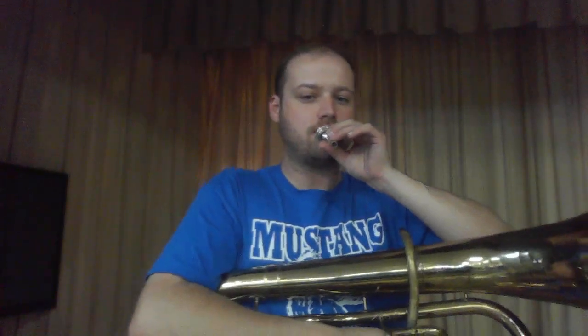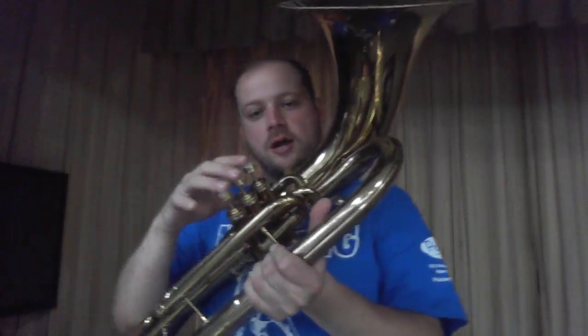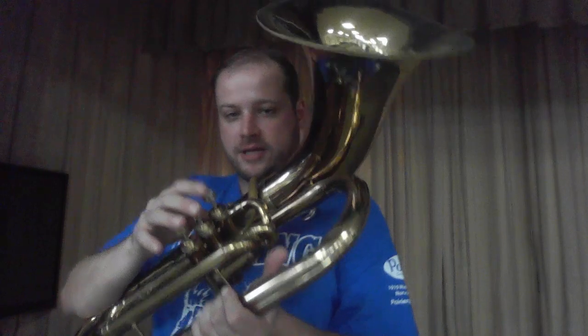The baritone uses a mouthpiece similar to a trombone and much larger than a trumpet and French horn. It sounds like this, and it is controlled and played with your right hand on these piston valves, which are essentially set up exactly like a trumpet.